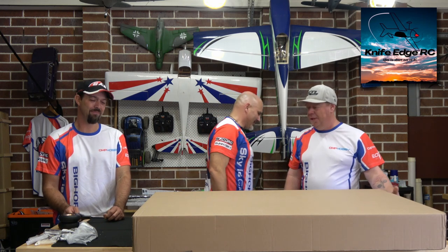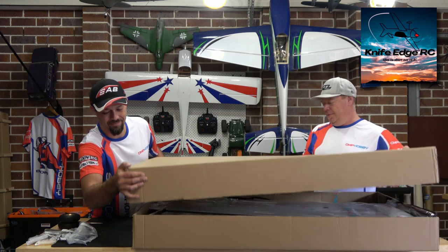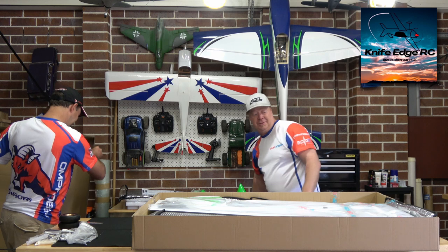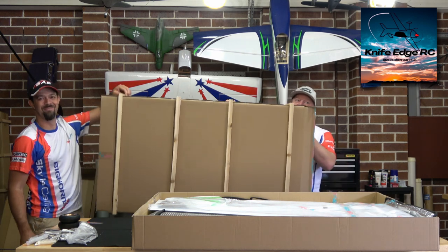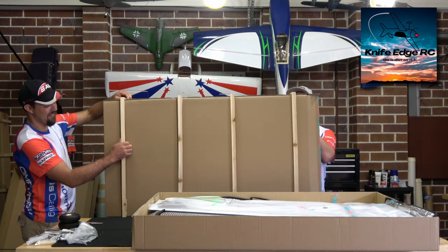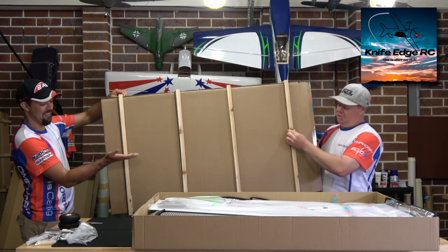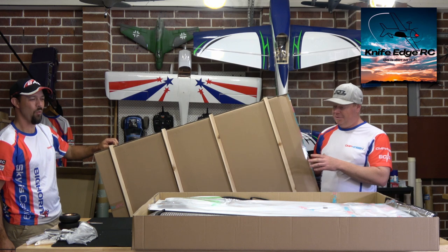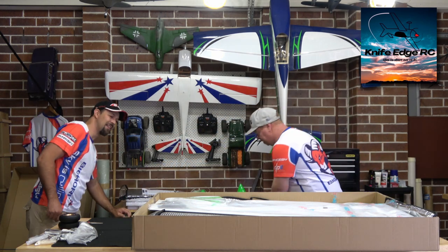So I'm going to let you guys get stuck into it. We're going to start with the wings. I'll just show you this — that's the box that holds the wings. On the outside of that box, it's reinforced with timber around it. It's really strong, and then of course you've got another box on top of this. So it's three boxes, well protected — you're not going to have an issue with shipping.